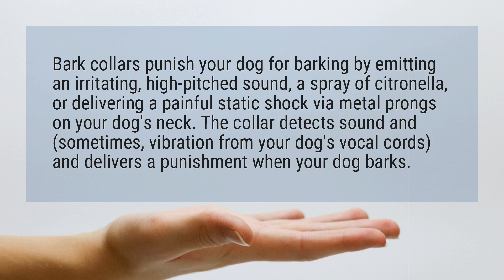The collar detects sound and, sometimes, vibration from your dog's vocal cords and delivers a punishment when your dog barks.